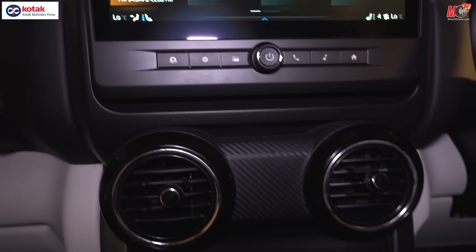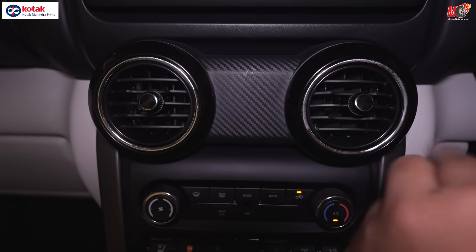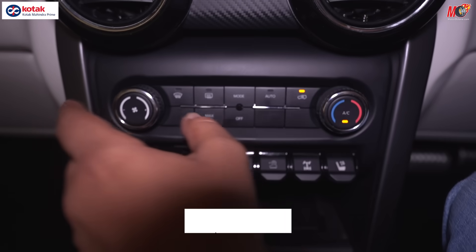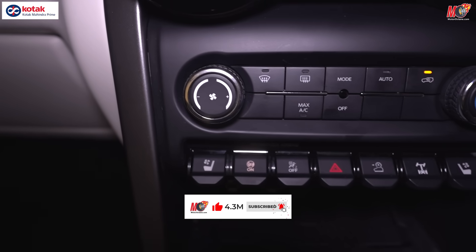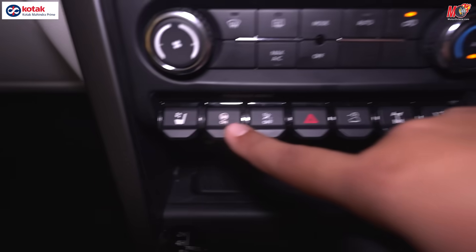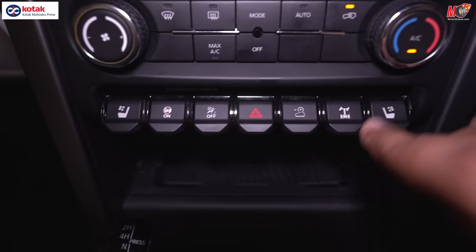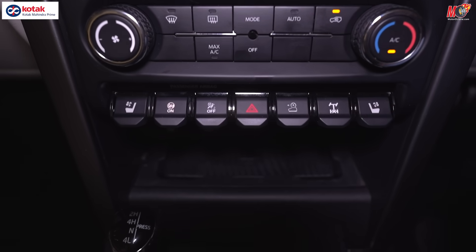The circular AC vents continue in this version as well. You get your AC temperature, fan control on one side, and temperature on the other. Below, you have a lot of controls — ventilated seats on both sides, airbag on/off, and multiple other features.